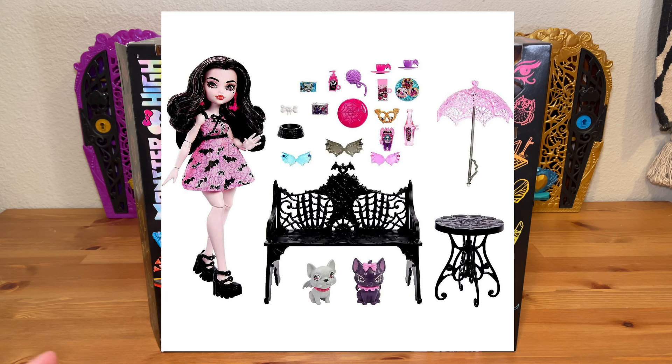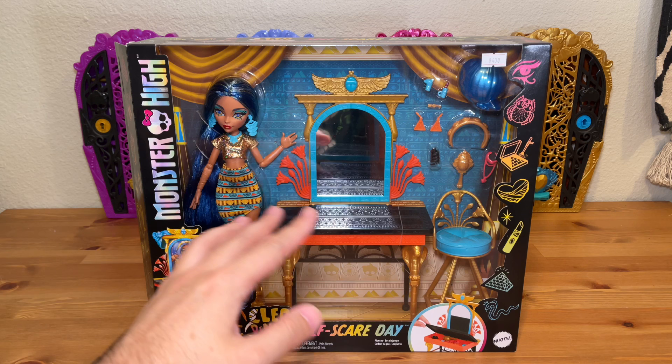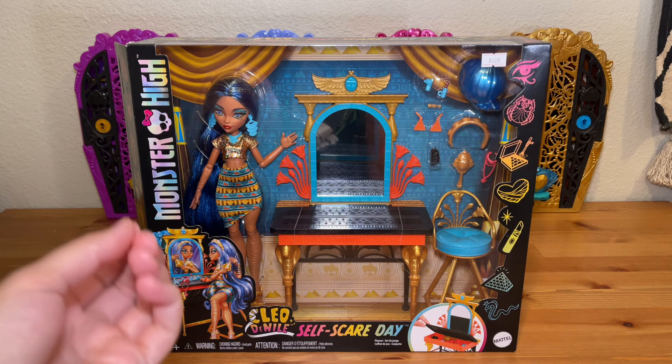That's the one that had the park bench, a picnic table, and Count Fabulous and Roxina playing with a frisbee in the park — it was cute. But the Draculaura had polypropylene hair, no chest joint, and the dress was pretty basic. So it definitely feels like with these types of playsets, the focus is on the new accessories — like the vanity and the chair — and then the doll is sort of second fiddle, which is a problem because I primarily care about the dolls.